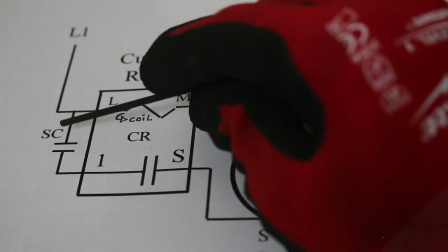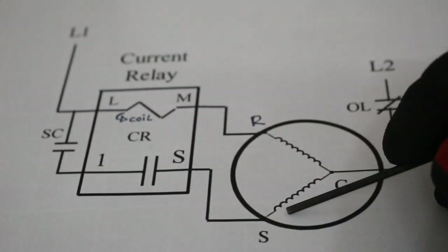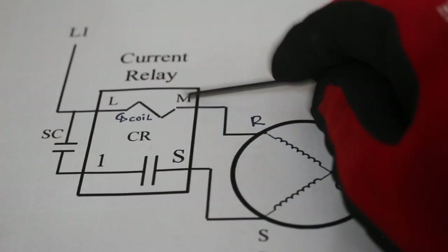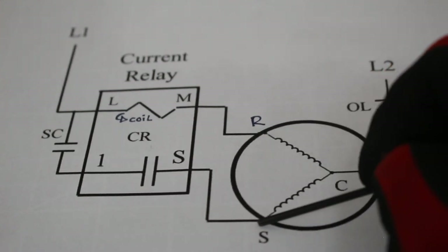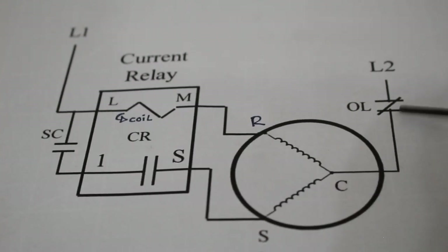Here's our current relay. Here we have a start capacitor, which is in series with your start winding. Power comes in to line, goes through our coil, into our M terminal which is our main winding going to your run winding on your compressor. S goes to the start winding on your compressor. Here is your common winding on your compressor. And here we have an overload — specifically a thermal overload — which is a normally closed safety device. So if the compressor overheats, this opens and kills power to the compressor.